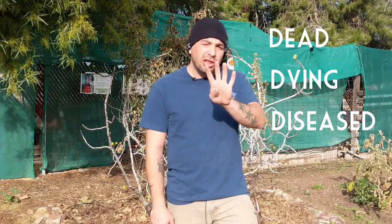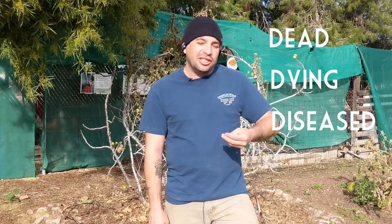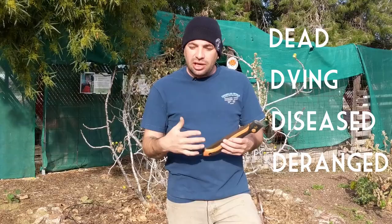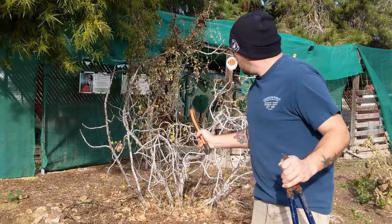I always tell people about the four D's of tree pruning. Anything that's dead, dying, or diseased can be pruned out at any time — so if you have a dead branch or a dying branch or something oozing, you can cut that at really any time and it's always recommended. The fourth D is anything that's deranged — branches that are crossing, growing into a walkway, or growing up into the tree. These are branches that are structurally unsound, and these can also be pruned out.